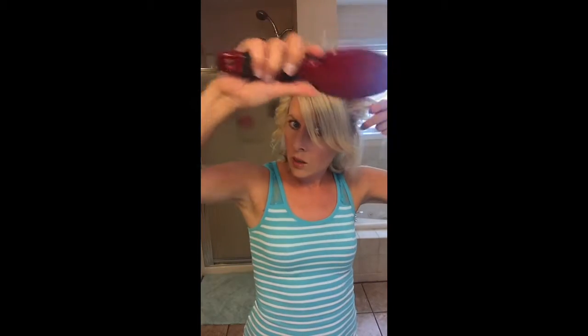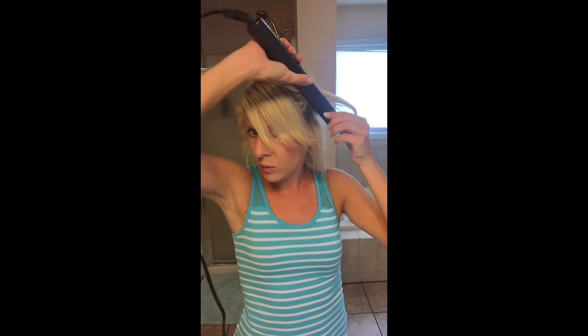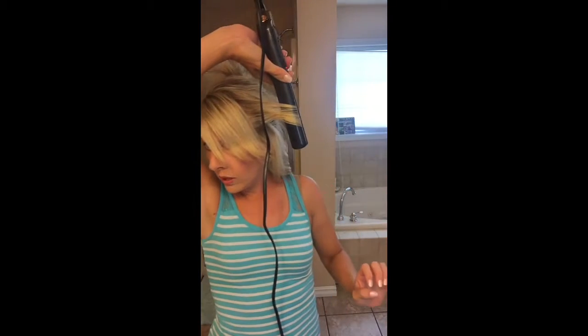So that's it — twist and pull. It is so easy. I'll show you on this side too, same thing. I do feel like I get different curls on both sides, probably because of the way I'm twisting and pulling. On this side I have to take it kind of upside down, twist back, and pull out.